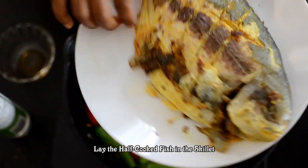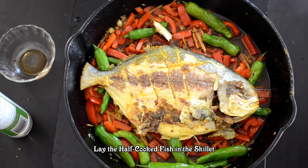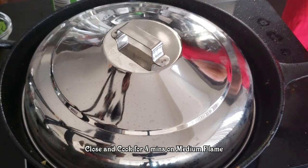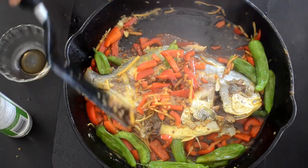Add the soy sauce 3 tbsp. Now mix it together. Now let's steam it.